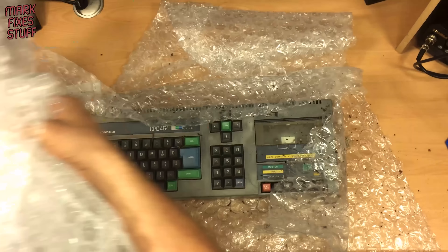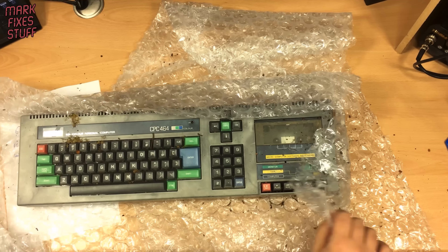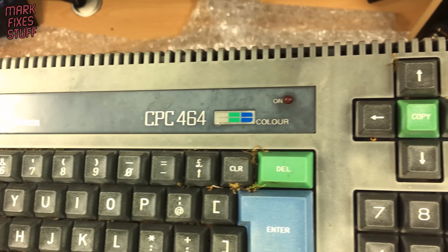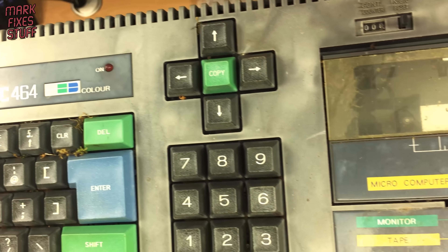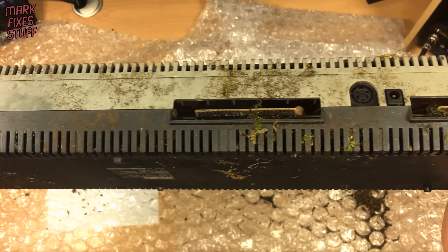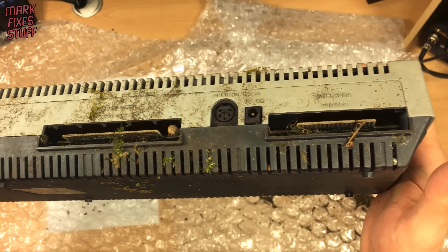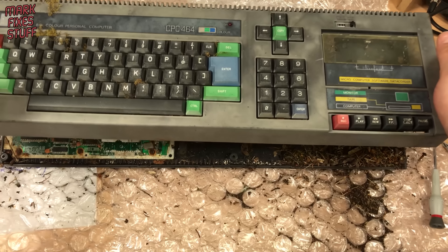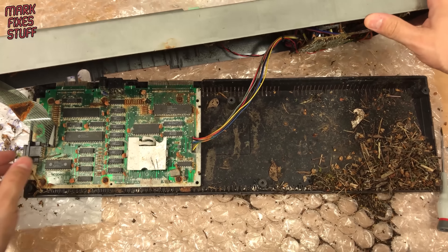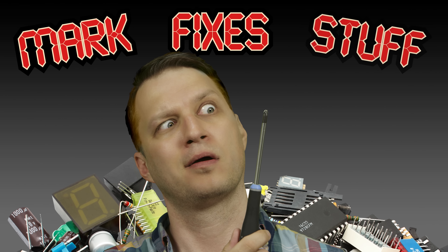Regular viewers will remember that a few months ago Servazold sent me a CPC-464 that he found in the woods. Initial inspection found it to be in a pretty poor state, and I said we'd take a closer look to see what, if anything, could be done to save it. And we're going to do that right now.